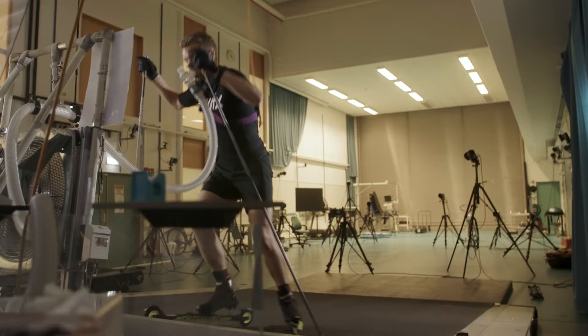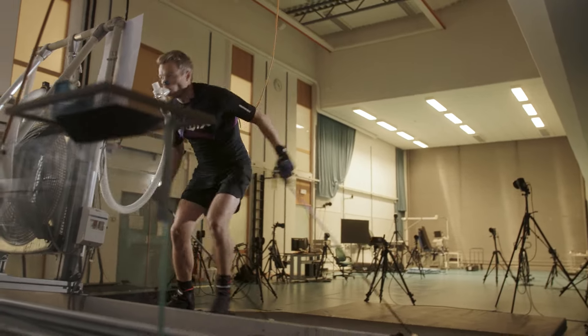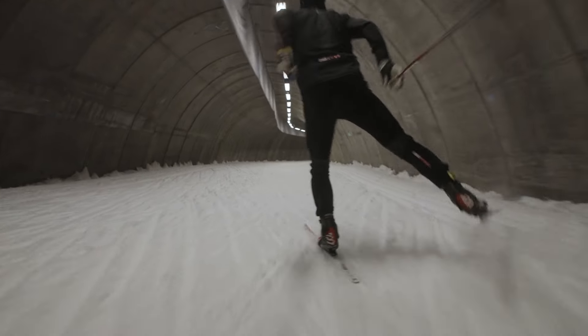The study shows approximately one percent improvement regardless of skating styles or if it's uphill or downhill. In this setting, this is a significant improvement.